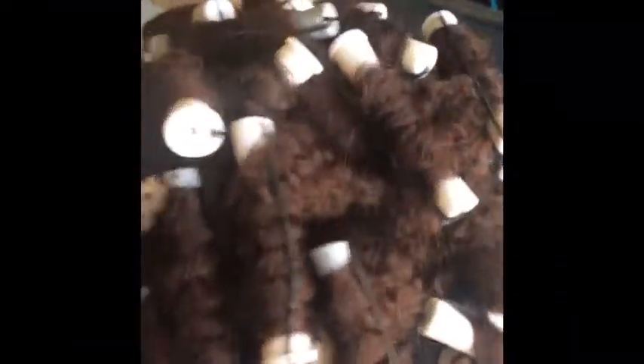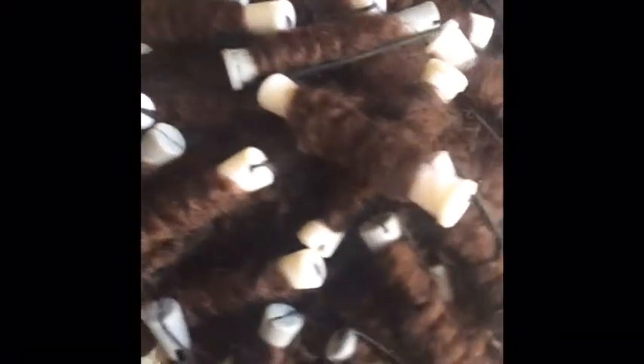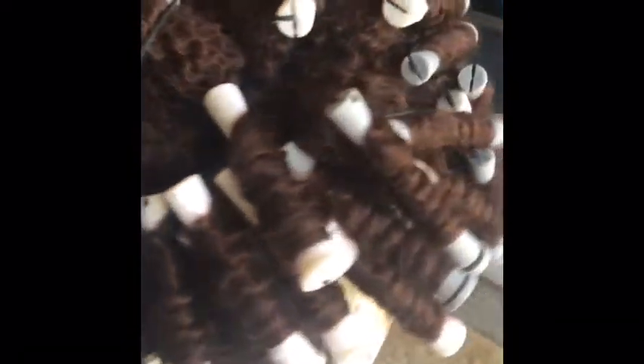I have been selling these wigs. They've been selling pretty good. I'll be back you guys. Okay, so we'll be right back.